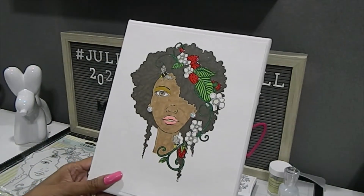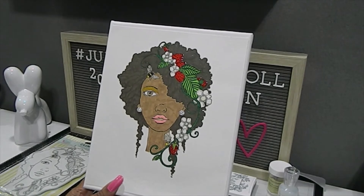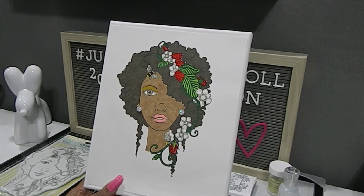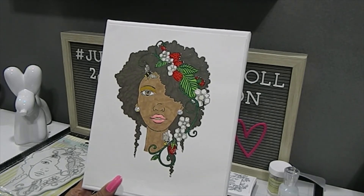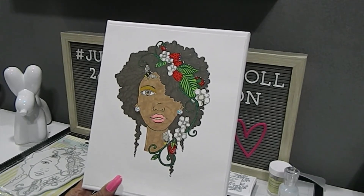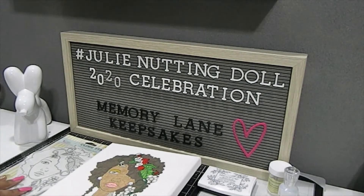This is ready to be put up in my craft space and I am loving it. I will definitely be making more Julian Nuttingdolls in the future. Thank you guys so much for taking time to play along with us for the Julian Nuttingdoll 2020 Celebration — I've really enjoyed watching everybody's videos. If you'd like to go back and see my past creations, I've created a playlist so feel free to click on that.